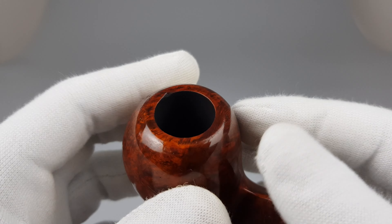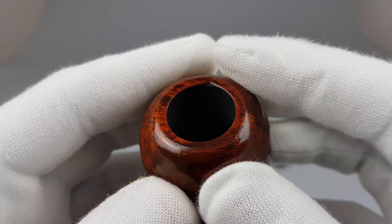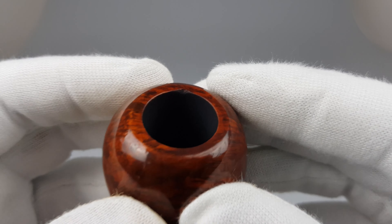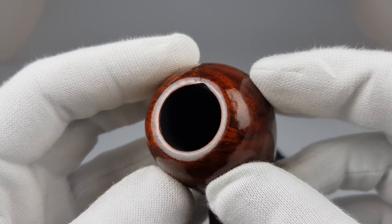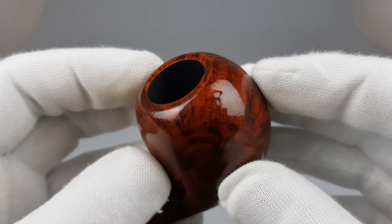The stem is in great condition. There's a tiny — well, it doesn't seem like a burn if you ask me. I just said it's a burn because it's right there on the rim, but it looks more like a small briar flaw right there at the edge.